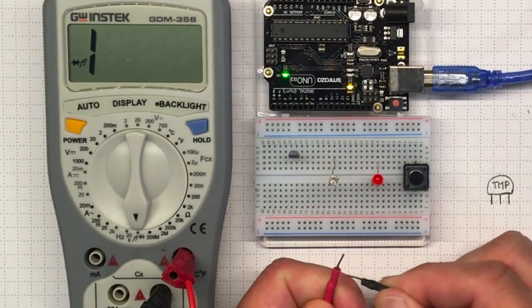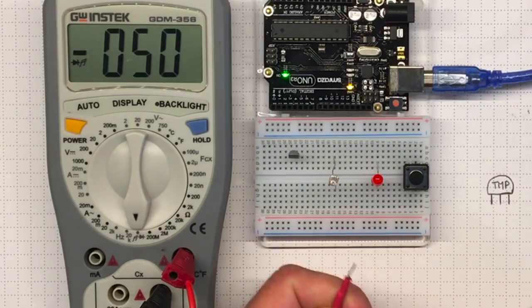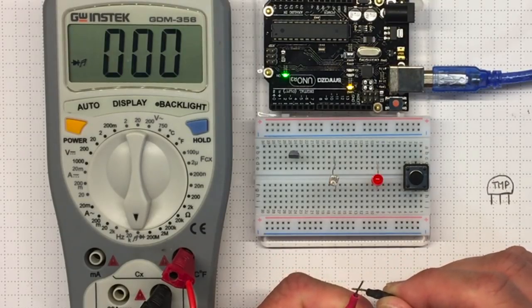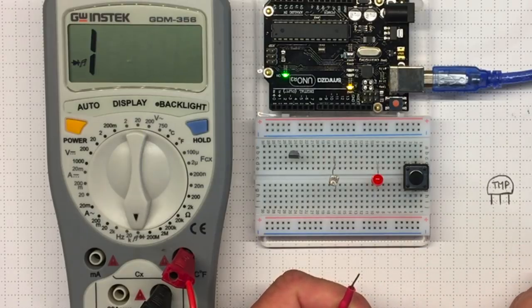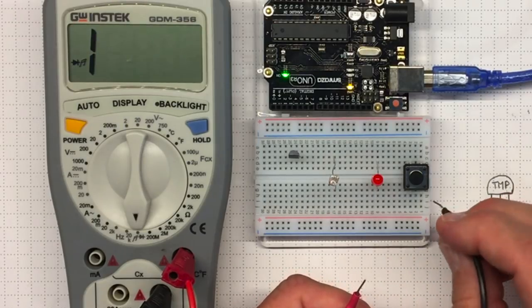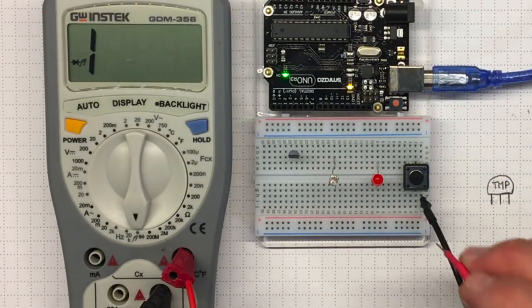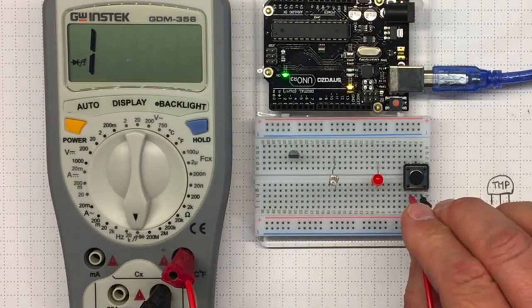If I touch the leads together, I hear a noise. I can also see on my screen that it shows zero resistance. So I'm going to plug one lead into an outlet from the push button and plug the other one in here.